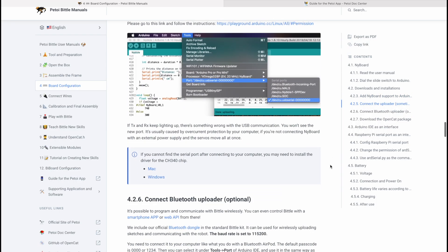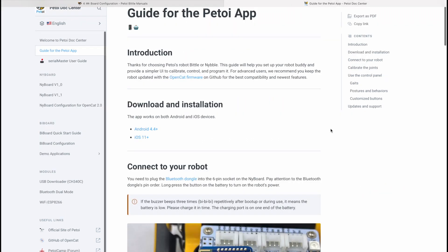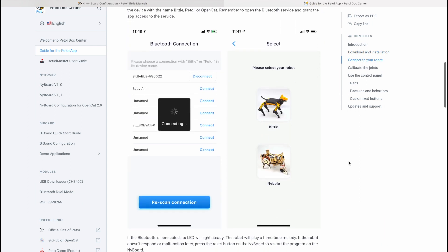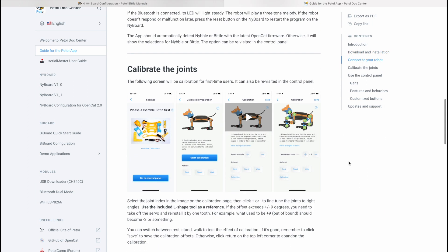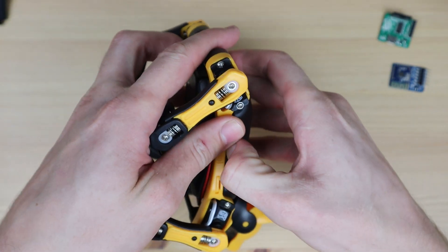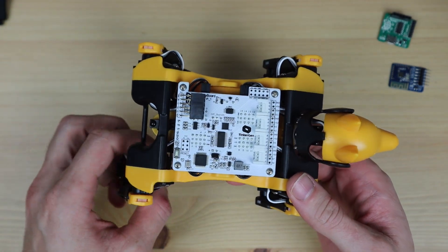Once you've tried out Bittle using the infrared remote, you can either dive right into coding your own skills, or you can download the mobile app available for iOS and Android. This unlocks some additional functionality including calibration and customized commands. Either way, you'll need to remove the back cover on the top to get to the control board to plug in one of the communication modules.